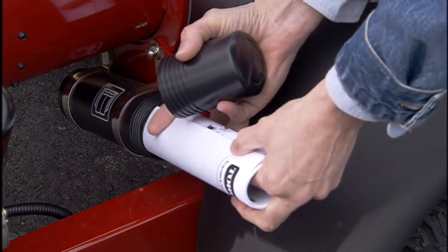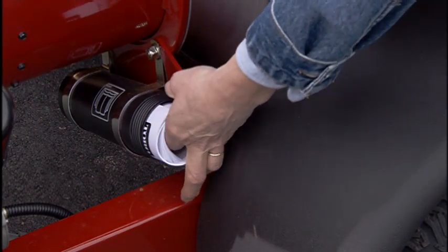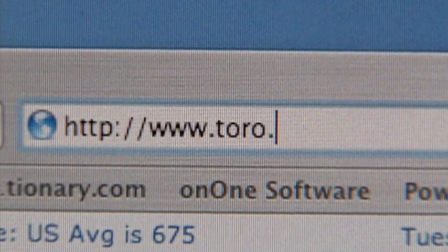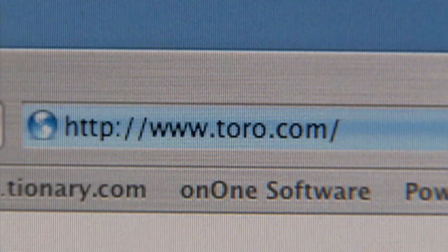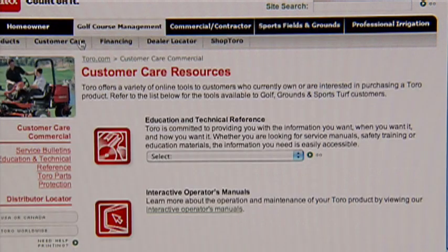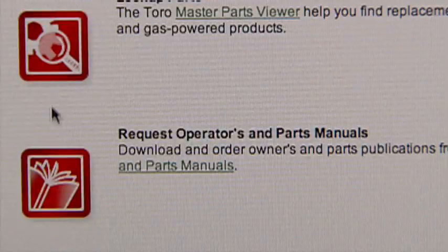The operator's manual is located in a tube on the unit. If you cannot find a copy of the manual, go online at Toro.com to the Customer Care section for a PDF of the manual.